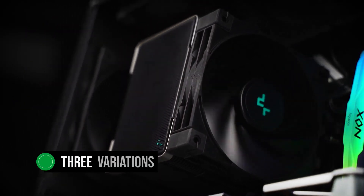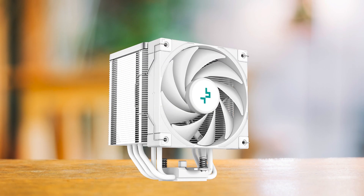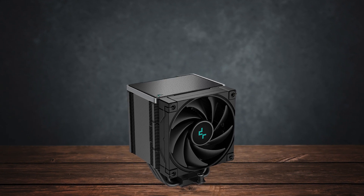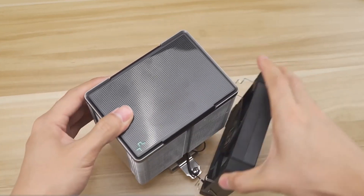It's available in three variations: the standard AK500, the white version, and the all-black AK500 Zero Dark. In terms of performance and overall functionality, they're identical. The only difference is in the color scheme.